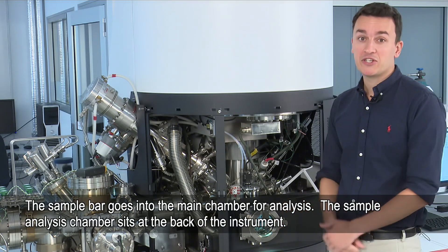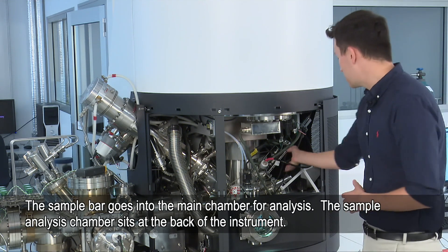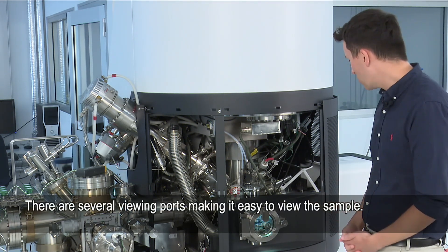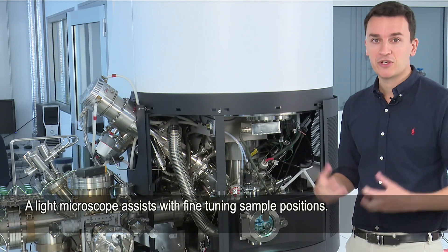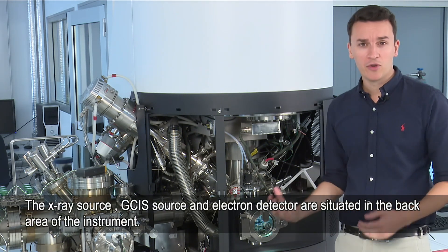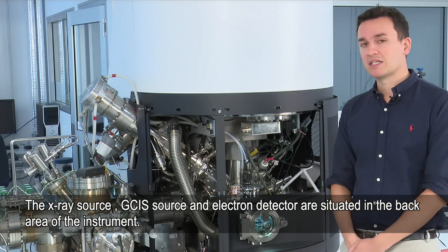When the sample bar is ready it goes into the main chamber for analysis. The sample analysis chamber is the part at the back with all the different ports. It has a few viewports which we can use just to visualise the sample. We've also got a microscope in there which we can use to fine-tune the positions, and of course we've got the X-ray source, the GCIS source, and the electron detector right at the back.